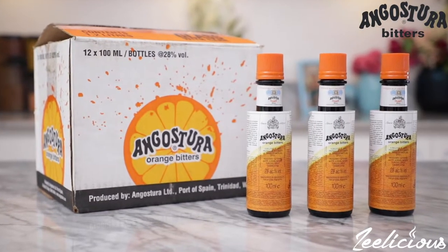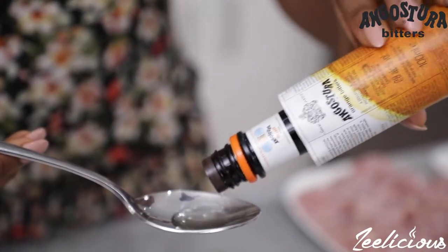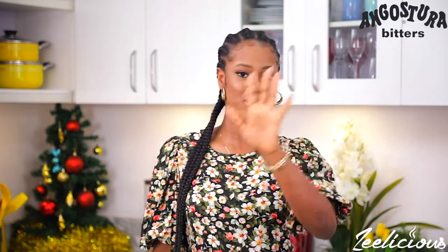Just in case you didn't know, Angostura Bitters is actually pack-loaded with flavor and can improve the taste of whatever recipe you choose to create with it. I'm here to give you all of the ideas you need on how to put this bitters to very good use.